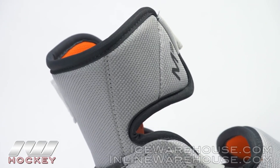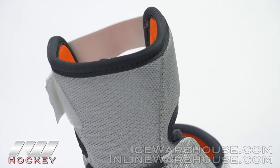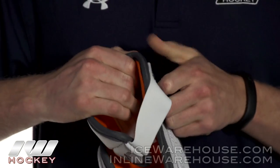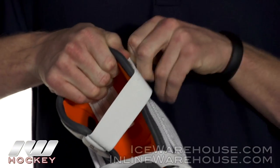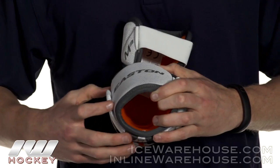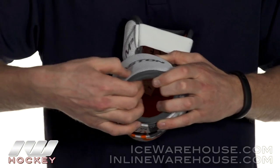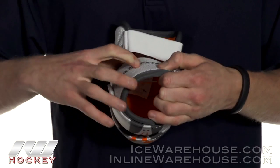Wrapping around to the back, everything stays at low to medium density foam. You are going to get the same strapping system that we saw in the M5. Looking at the forearm guard, you have a big plastic insert that wraps all the way around, with a thin layer of medium to low density foam on top.